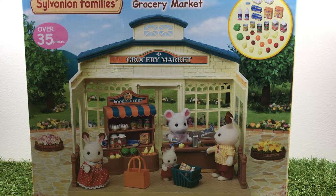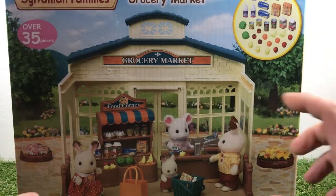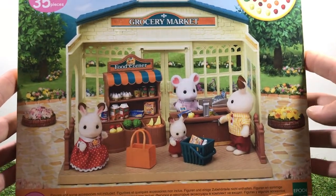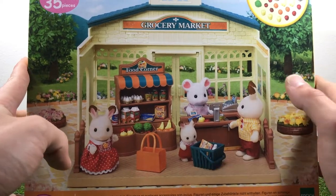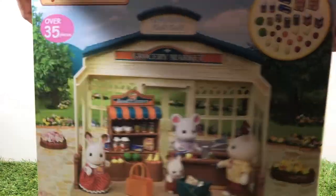Hello guys, welcome to Sylvanian Nation! We are going to do an opening of the grocery market - the new 2019 grocery market. It's pretty cute and it goes extremely well with the Pizzeria set in the same collection. You can see all the tiny items: you have the eggs, the milk, all the tins, the fruits, vegetables, baskets. So let's get into it!